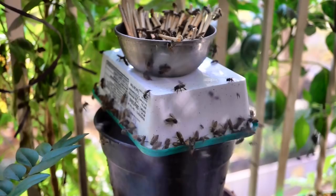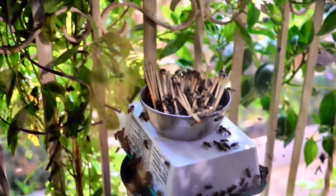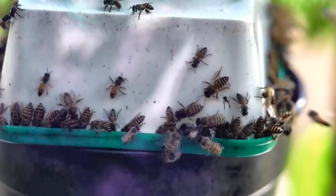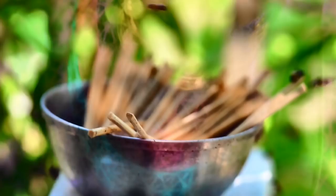I wanted to explore a cheaper option of feeding the bees as well, so I decided to give them sugar water. At this point things changed very fast. The number of bees increased dramatically and they appeared to be in a feeding frenzy. I felt as though they went back and reported to the hive that there is a food source here and everybody needs to come and join in on the party.